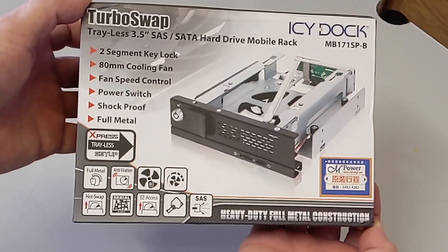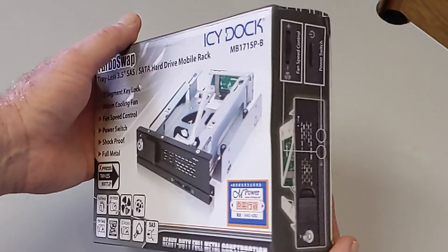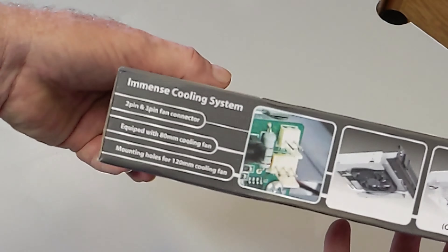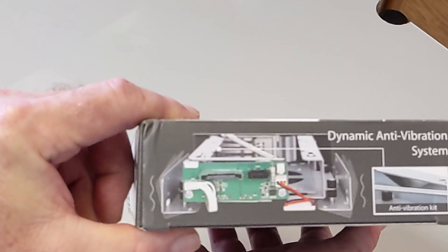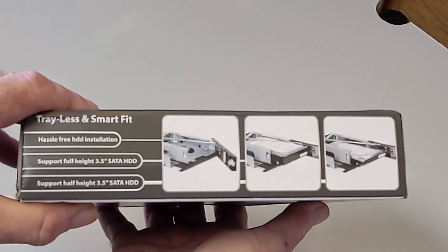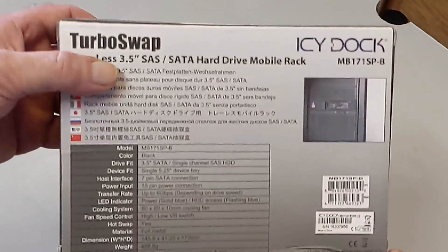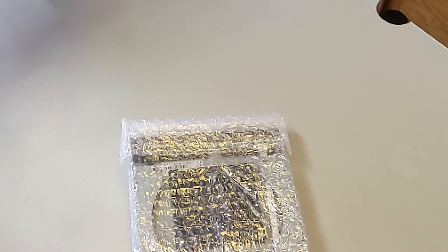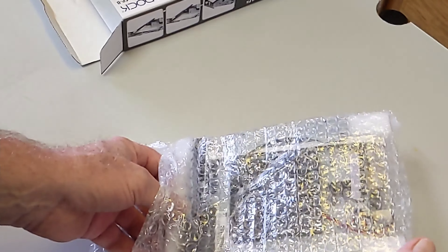Now we look at the ICDoc TurboSwap hard drive mobile rack. It's metal, it has keys, a fan control knob, an on/off switch, and fan connectors so you can swap out the fan. It has an anti-vibration system and is trayless — you can slide drives in and out while the system is running, just turn the drive off and let it spin down first. As usual with ICDoc, the packaging gives a clear indication of quality.